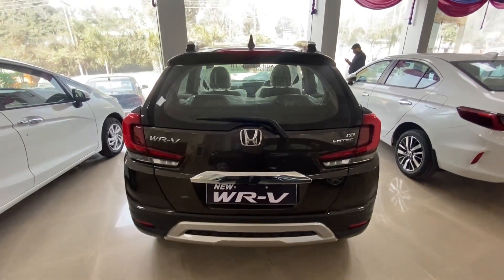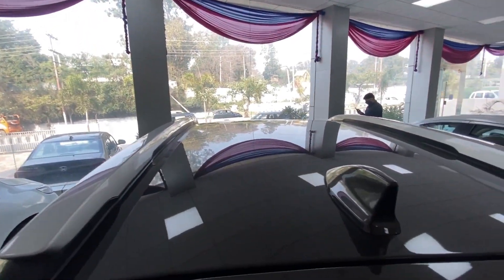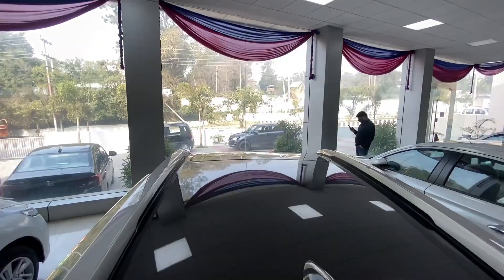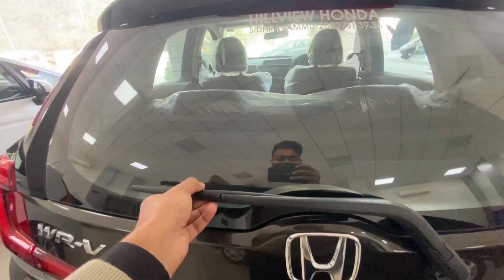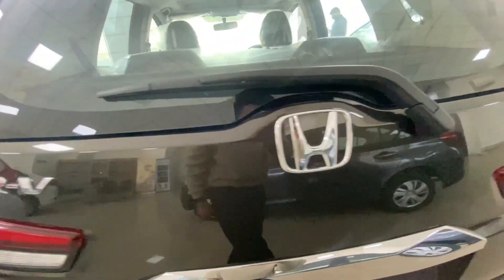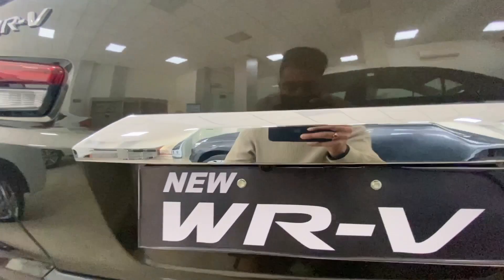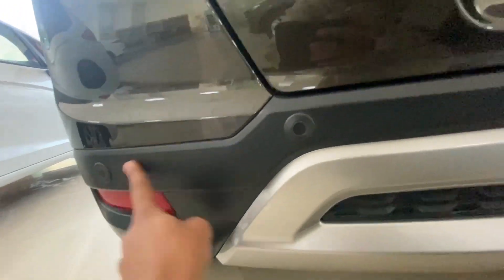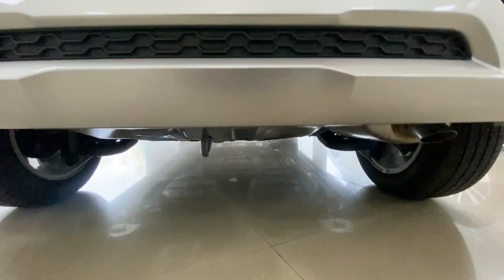Looking at the rear profile: on the roof top you will see a shark fin antenna, silver roof rails, and a sunroof. There is a high-mount stop lamp, defogger wiper, Honda logo, WRV badging, and LED tail lamps. You can also see VX and i-DTEC badging for the diesel engine, chrome finish, a rear parking camera with license plate, and 4 rear parking sensors. There are reflectors and a big silver skid plate, along with an exhaust pipe.